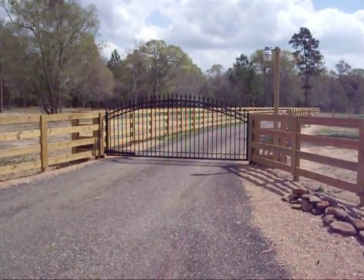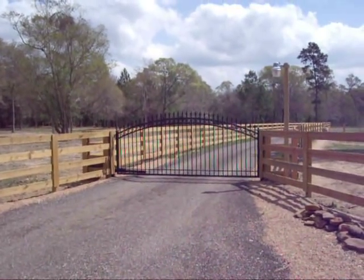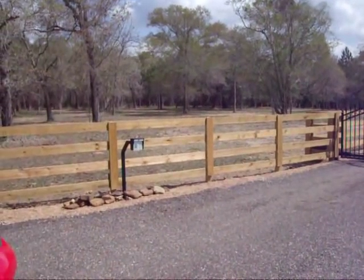We are at one of my customer's houses that we did just recently. What we have here is an automatic gate — you can see the picture. And there's a telephone entry system.